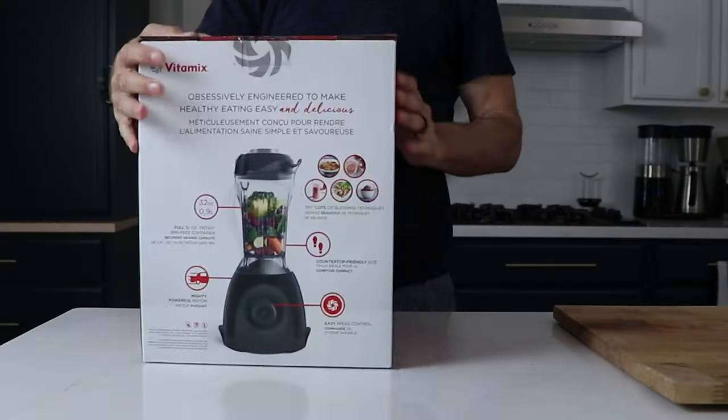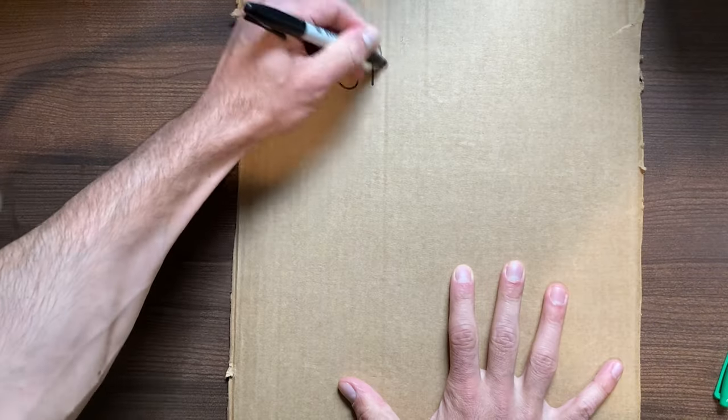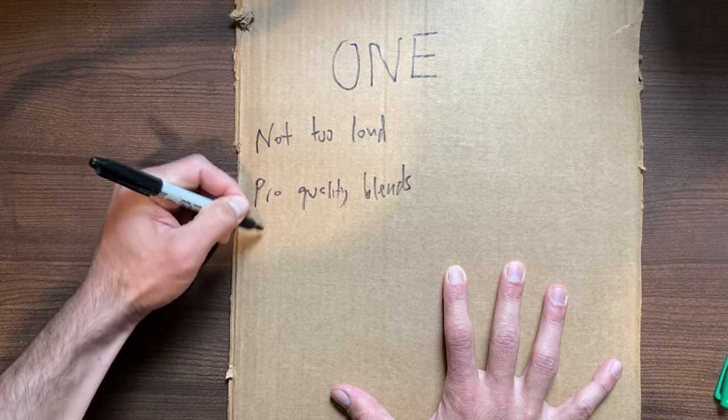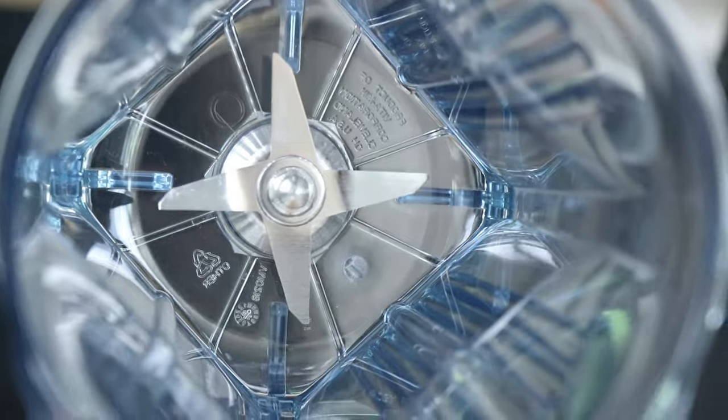The third shot at a Vitamix for one person is this — the Vitamix One. It can't do everything, but what it can do, it does really well. Vitamix learned from their mistakes of their first two at-bats. It's got the small footprint, but it's not super loud. The blend quality is great, and it's got the feature unique to Vitamix that makes it easy to clean — the blade being fixed to the container. A couple drops of soap, warm water, run it, and it's clean.